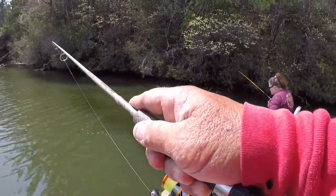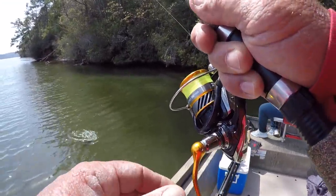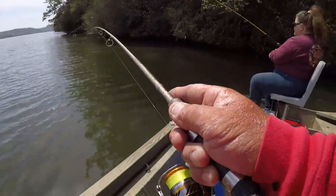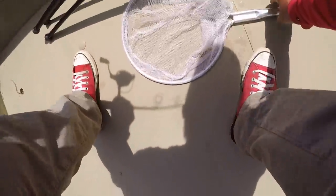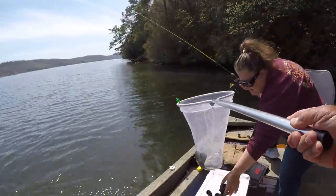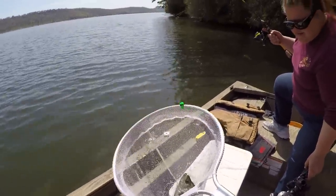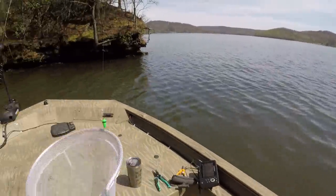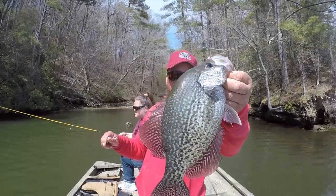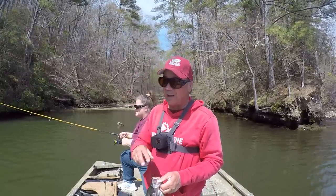I wonder if the fillet on him will be any account. If I get him in we'll put him in the bucket — he's giving me a fit on this two-pound line. Oh, I'm having a ball out here today! That's a beautiful fish right there, folks. Big crappie — now we've got enough. I've got a pattern going.